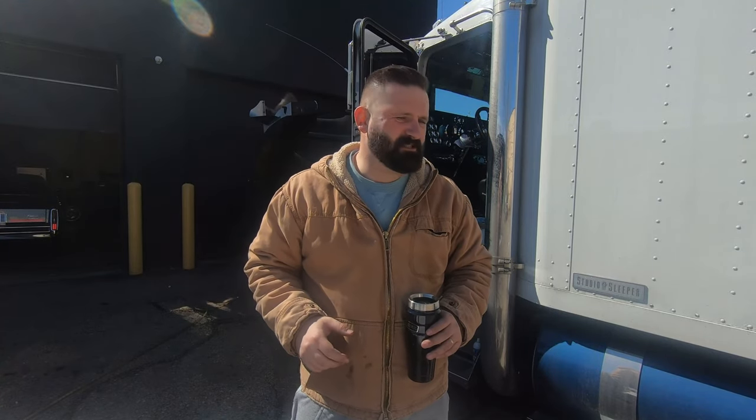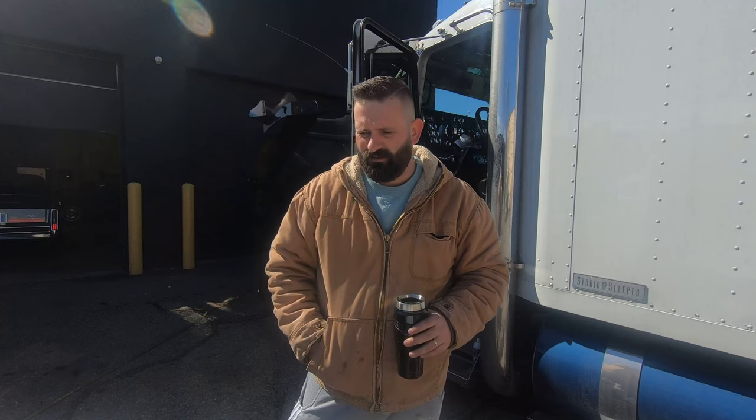Welcome back, guys. Got an exciting one here today. Ever since I had the classic, my number one asked question — whether on YouTube or my Instagram — is how I did the light switches or the lights for the switches on the classic. I'm actually going to do the same thing to the W9 today, so I figured I'd go through it with you guys and show you how I do them in case somebody wants to do them yourself.